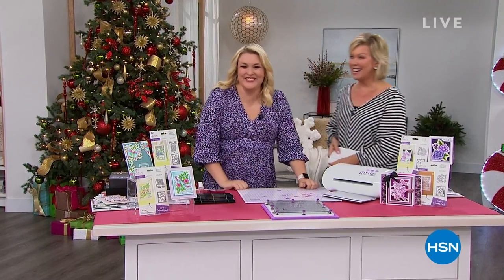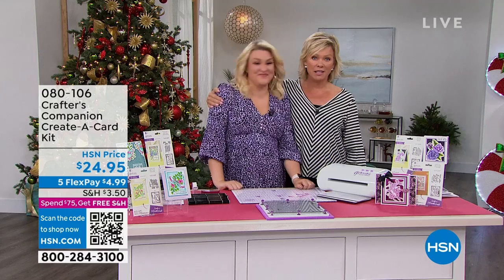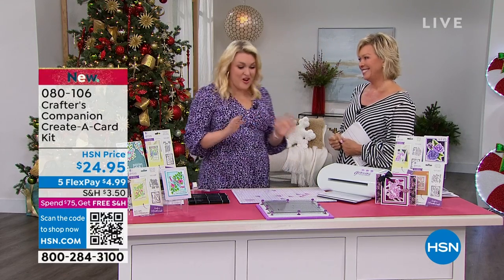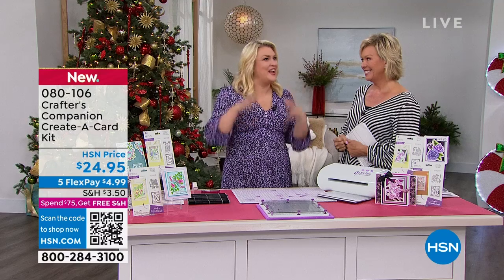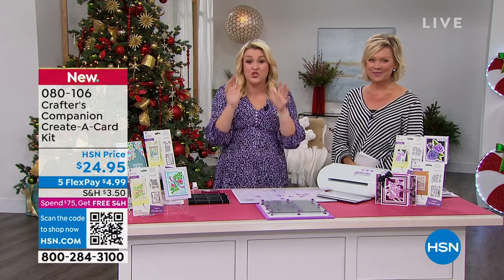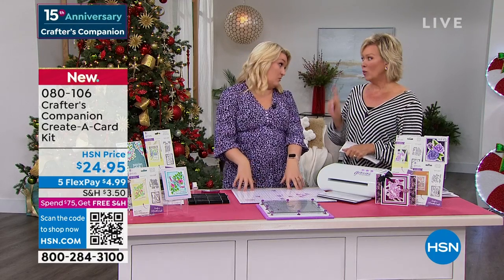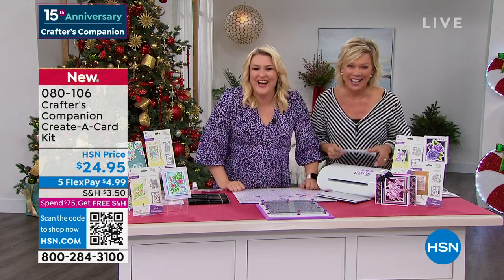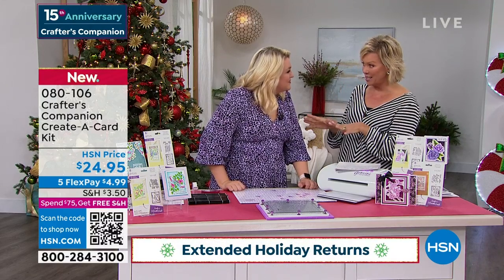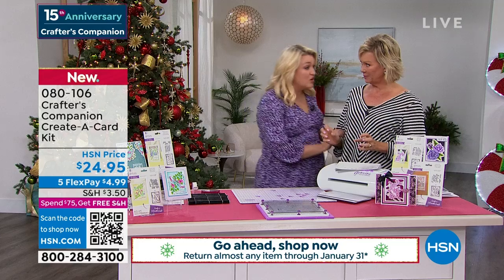Did you know we're celebrating 15 years together — Sara Davies and Crafter's Companion? She flies all the way from London to be here with us. It's such a treat to have you back in the studio and in person. There's just like an electric atmosphere in here, especially when it's a huge 24-hour craft event. We're going to move into something exciting now — brand new for our show today: florals and cards. This is a world launch!